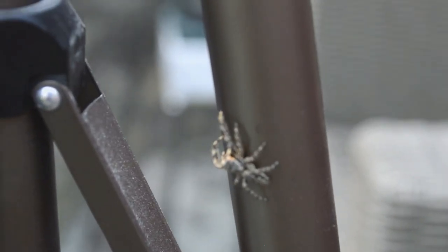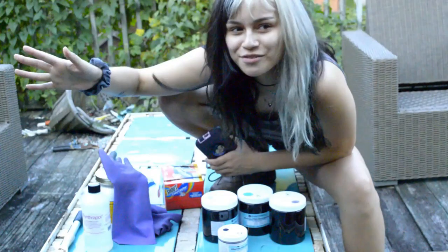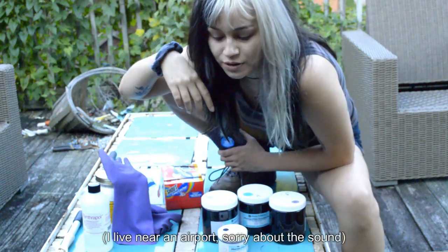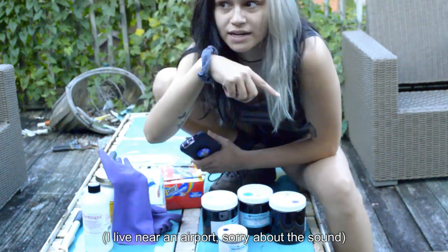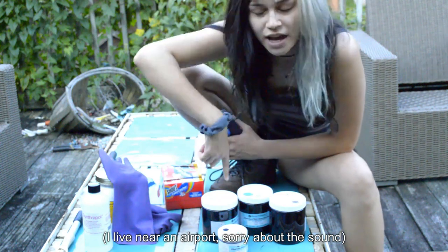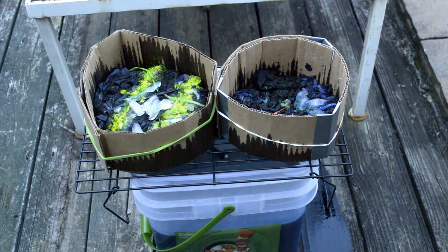Hi everyone, I'm Kylie. This is going to be my intro because I wanted to let you guys know that everything that I bought to use in this video will be linked in the description below so that you can get it for yourself if you want to try this at home.